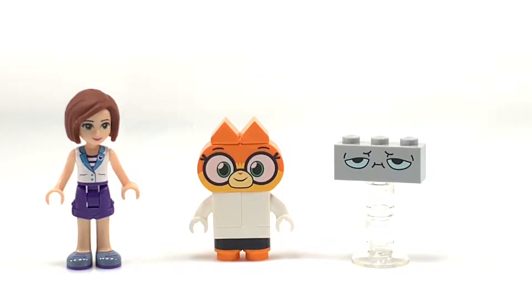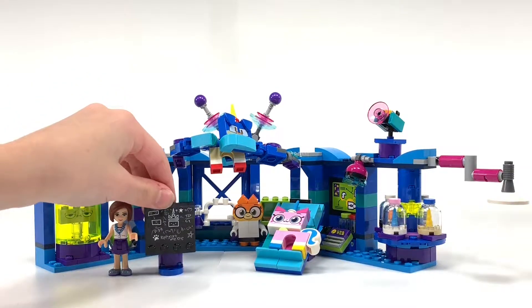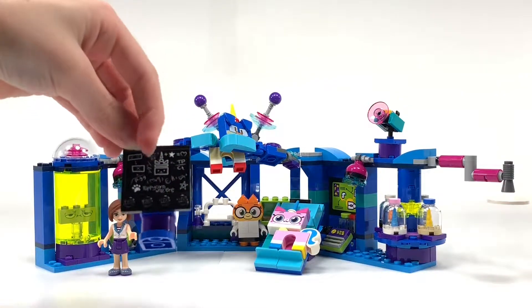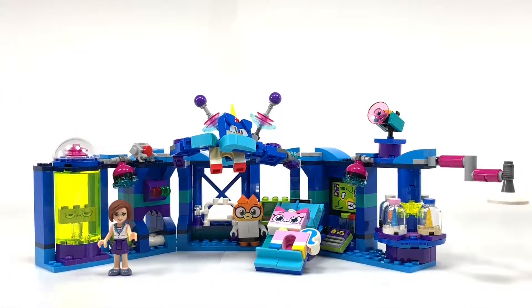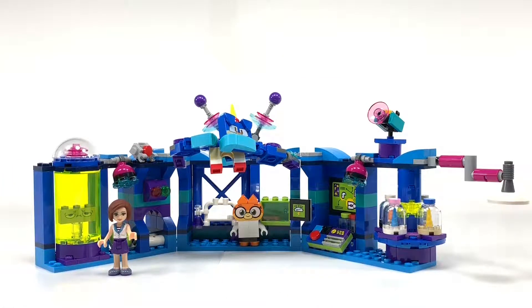Let's take a look at the lab. There is a chalkboard — let me bring it closer. It has the UniKitty head, a bunch of equations, and at the bottom it says 'Puppycorn was here.' Puppycorn is very not good at spelling. UniKitty is on the test table where Dr. Fox could do experiments on her — who knows what kind of experiments will happen. Richard is in a sort of test tube over here. Richard, why did you go in there? I thought you were the sensible one.